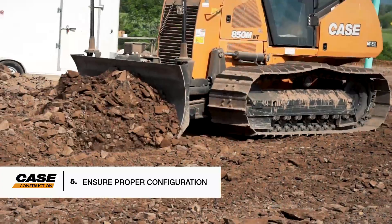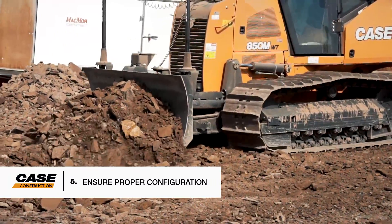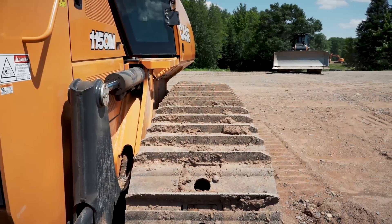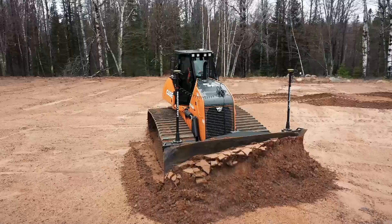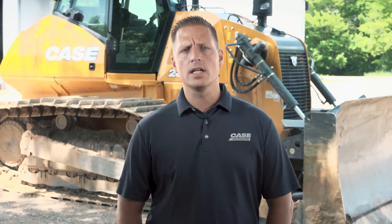Five: ensure that your dozer is configured properly for your application. You want to select the narrowest cage track and narrow shoe configuration that provides sufficient traction in your typical material conditions. The wider the track, the more stress it creates on the undercarriage components. Selecting the right track chain for your application is also critical.